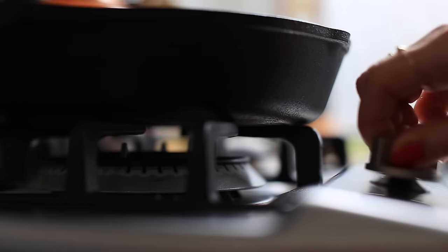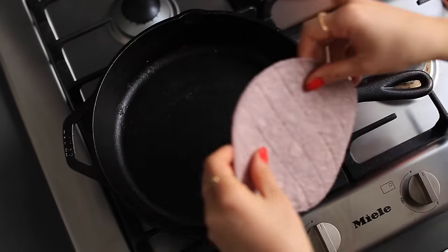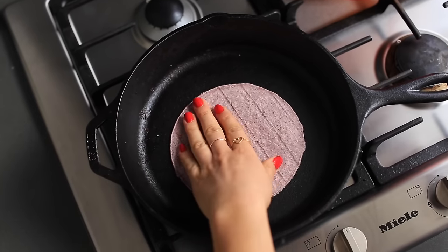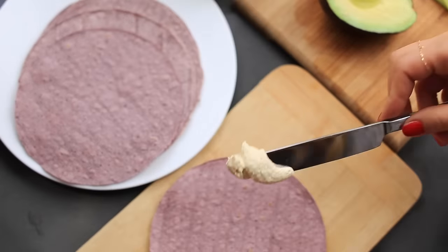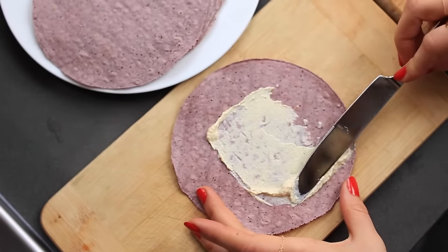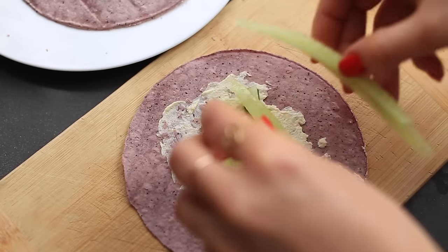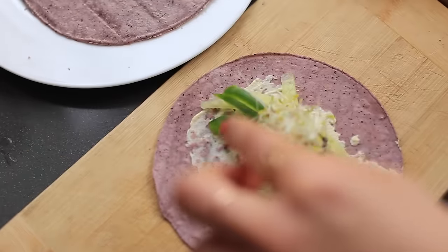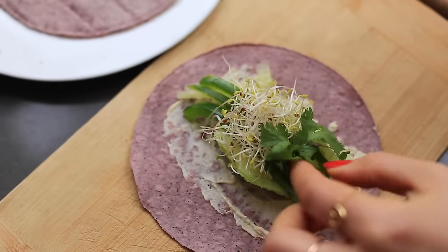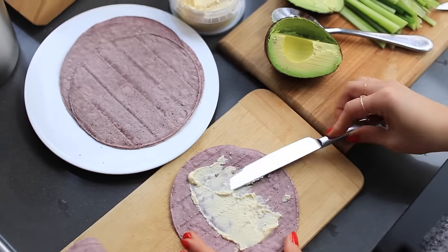I'm going to be using taco wraps — I warm up a pan and heat every single one because these are completely gluten-free, made out of organic corn. I spread some hummus, which is full of protein and a great creamy alternative to mayonnaise. Then I add sliced avocado, cucumbers, green peppers, alfalfa sprouts, and cilantro — the cilantro adds a really nice flavor.